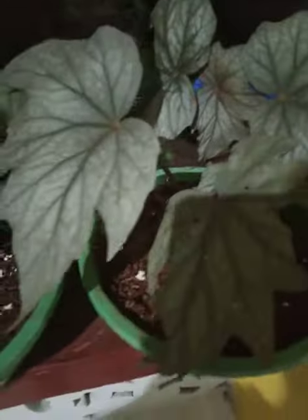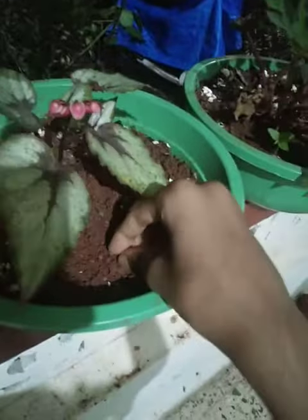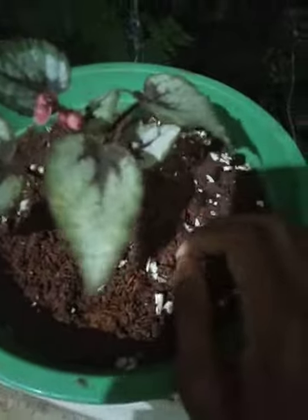This is begonia — different types of begonia. In today's video I will tell you how to take care of the begonia. First of all, I have here a soft mud mixed with coco peat.